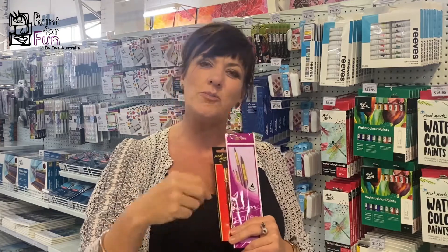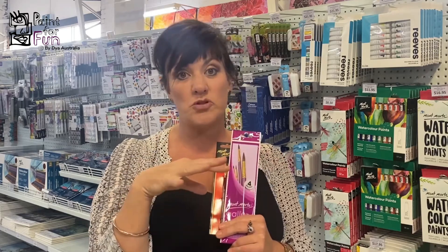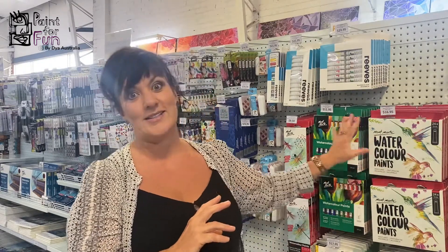The thing with watercolour is that it's wherever you put the water that it will flow. If you haven't tried watercolour before, it's a really fun medium to try. It's a little bit harder than acrylic, but that's where Paint For Fun comes in — you can come and paint with us. We'll give you the first couple of basics to start and then you can go from there. So we've covered the canvas, the brushes, and now the paint — the most amazing colours.